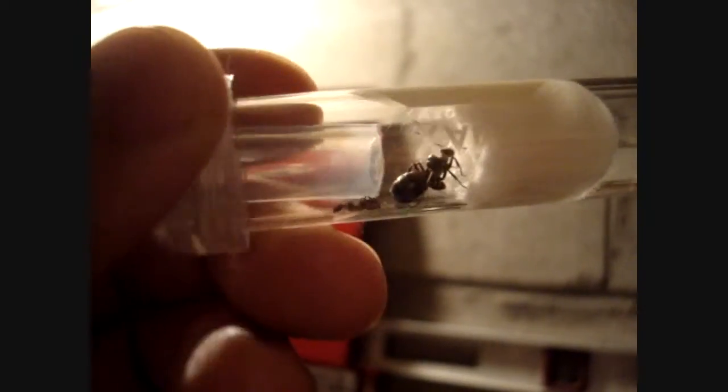Here are the ants. I'm going to get you a good view of her here. There she is. As you can see, she's still alive, and so are her two workers — just a little slow-moving, though.